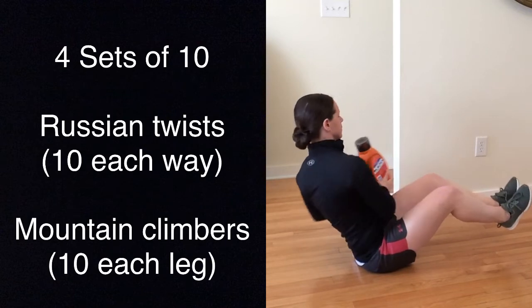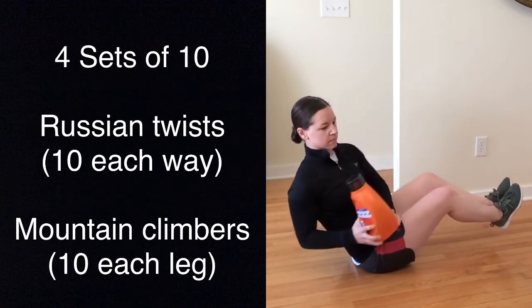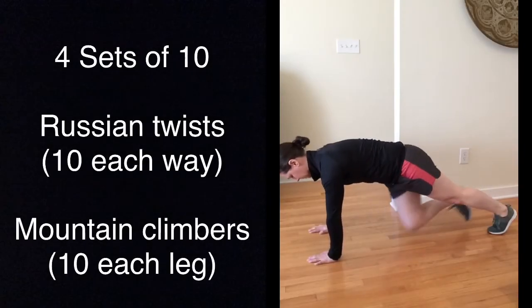To add difficulty, lift your feet in the air. You can either do your mountain climbers slowly or quickly.